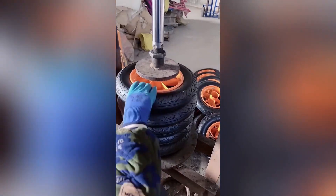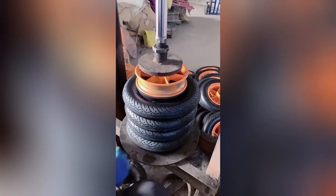This tire press machine streamlines the process of repairing and mounting tires, making it a valuable tool for automotive workshops.